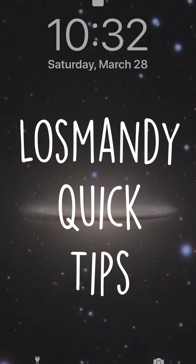Oh man, clouds again. Well, it's a cloudy night, so I think I'm gonna take the time to show you a few tips on how to use your Losmandy GPS even when you're not connected to your mount. So I'm gonna go ahead and pause this for a second - I got to turn the camera around and show you what I'm up to.